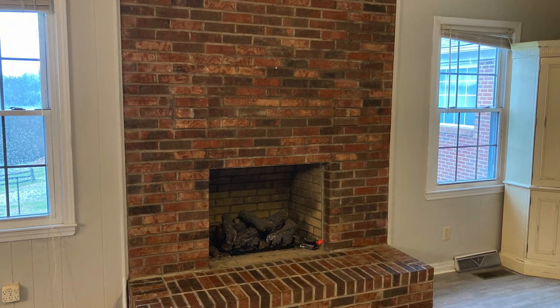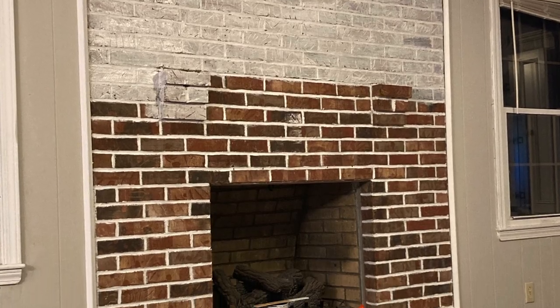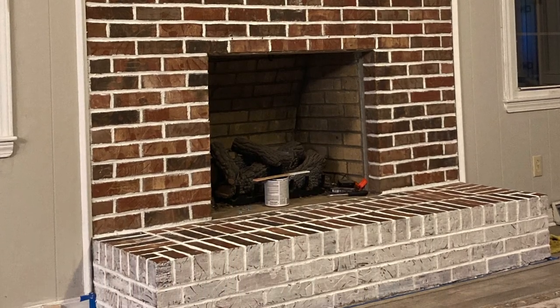Hey guys, this is Megan. Today we're doing something a little bit different — an inside project. I wanted to show you my fireplace. I am painting it, not quite a whitewash but not a full paint coverage either. This is my old 70s red brick fireplace and I've been giving it a little bit of a makeover. I wanted to show you how I'm doing it and what products I'm using to finish it.